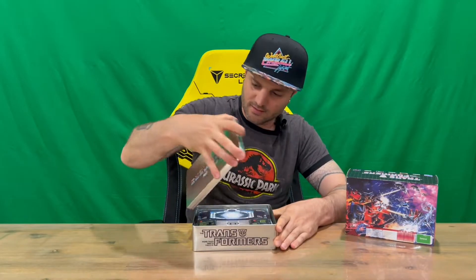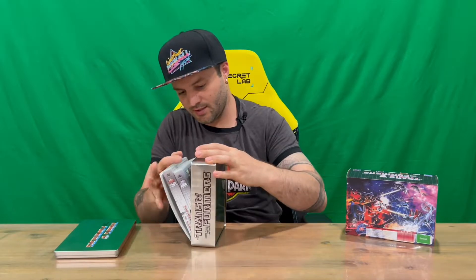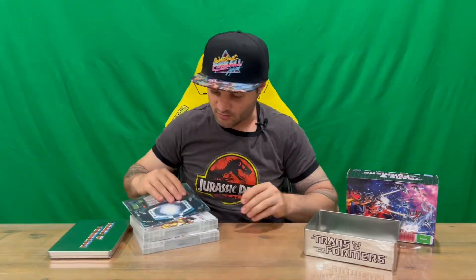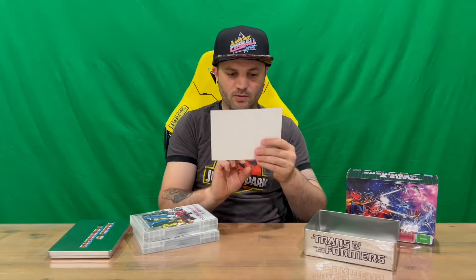Lifting the lid — we've got a few items here. Once all the items are out, the tin itself has an image on just the one side.